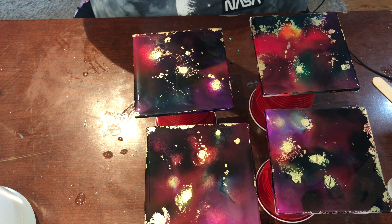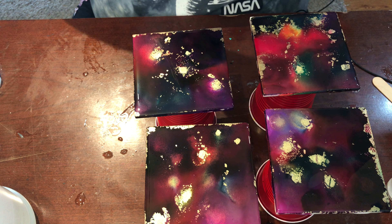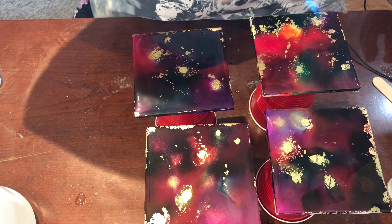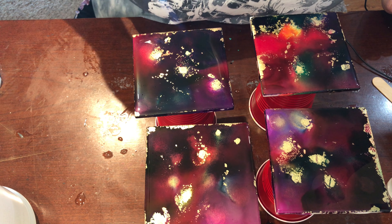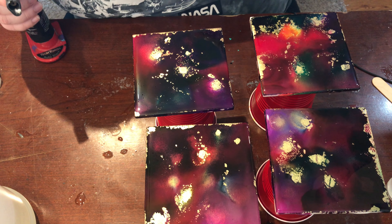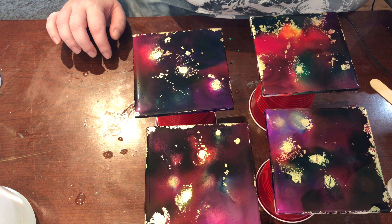Now I'm gonna pop my gloves off so that I don't get resin everywhere, and then I'll pull my torch out and pop some bubbles. You want to watch carefully when doing this because if you get it too liquidy it could run off the sides and then you'd have to sand down the sides. If the resin runs over the edge the cork board won't stick to the backing and it won't sit flat.